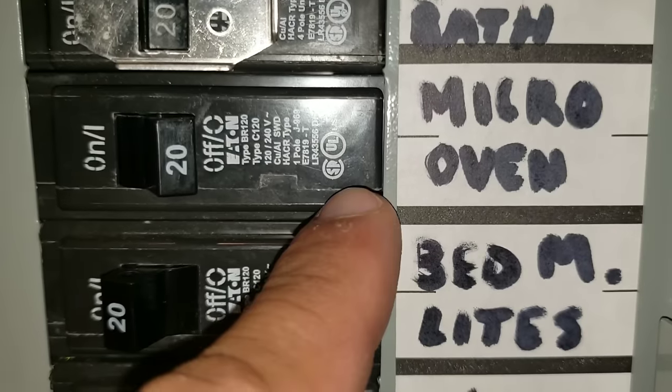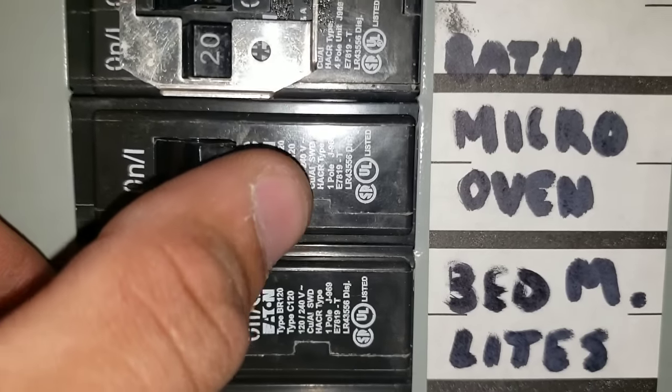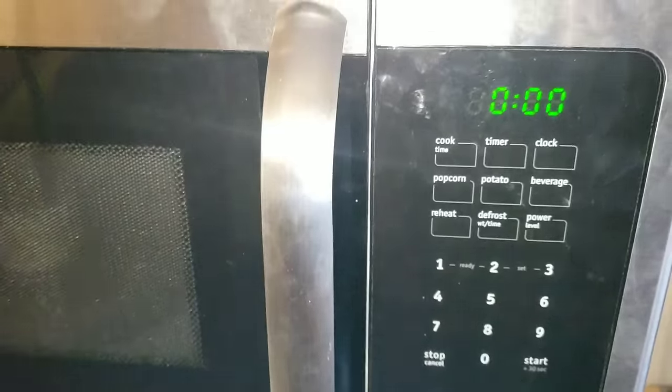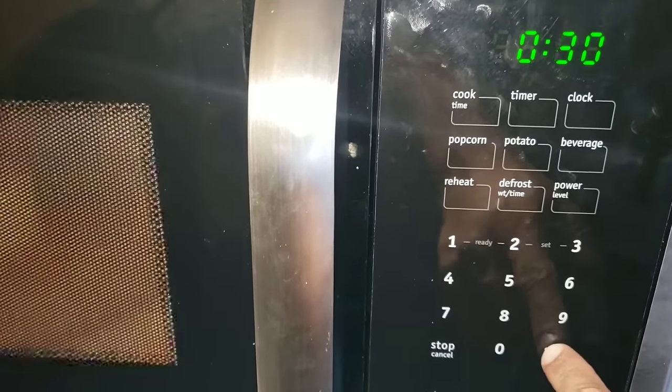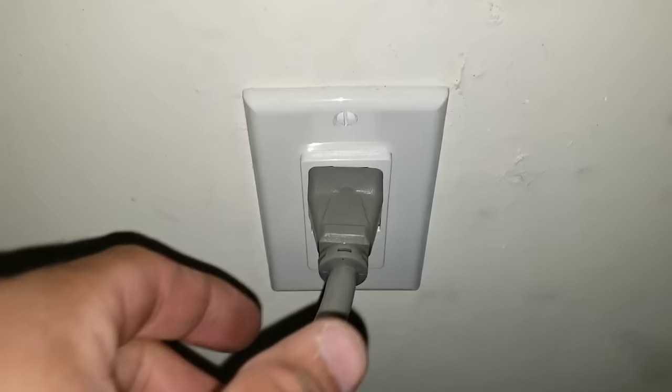You can see here my microwave oven. I'm going to go ahead and reset the breaker and we're going to go ahead and do the same thing. Unplug your microwave.